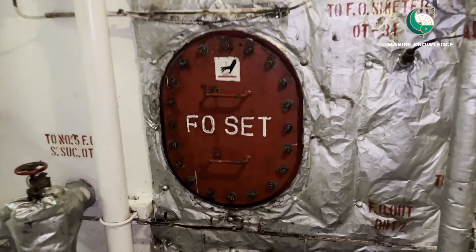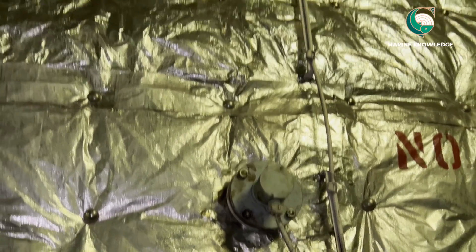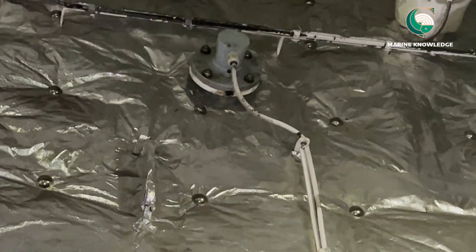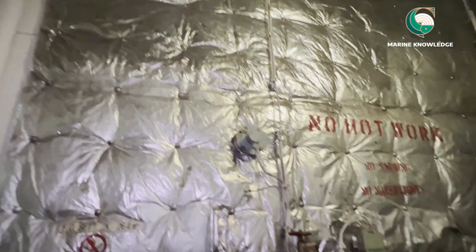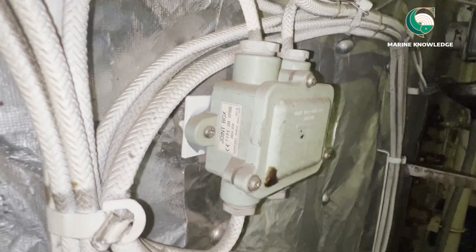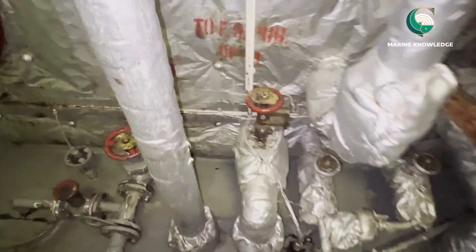This video is about general knowledge and how to do the cleaning for a fuel oil settling tank. First of all, what are the things that will be there in settling tanks? You can see this is the high level alarm float. The one at the bottom is the low level alarm float, and there are pressure switches — you can see three switches which activate the alarm and activate the pump.